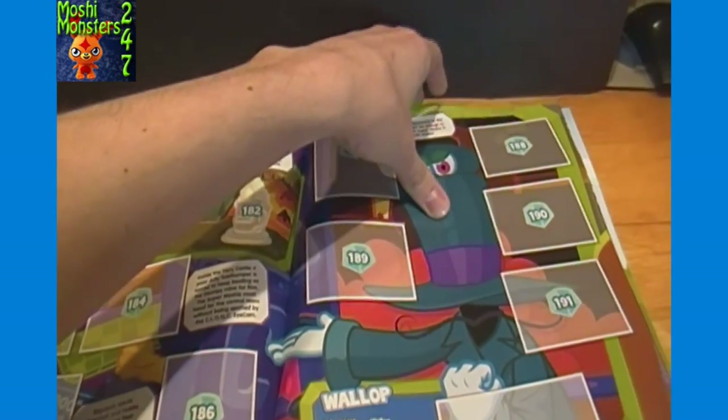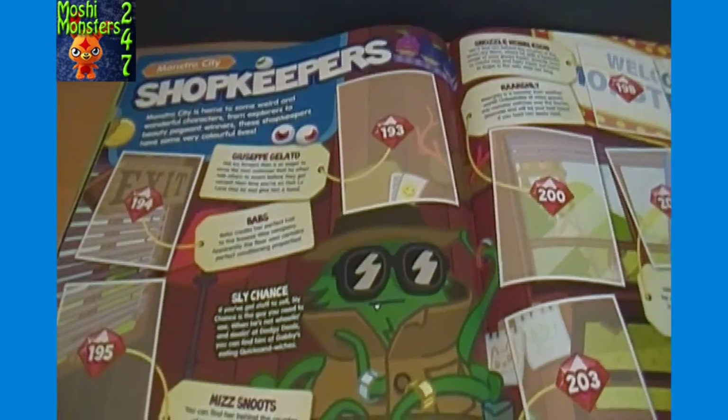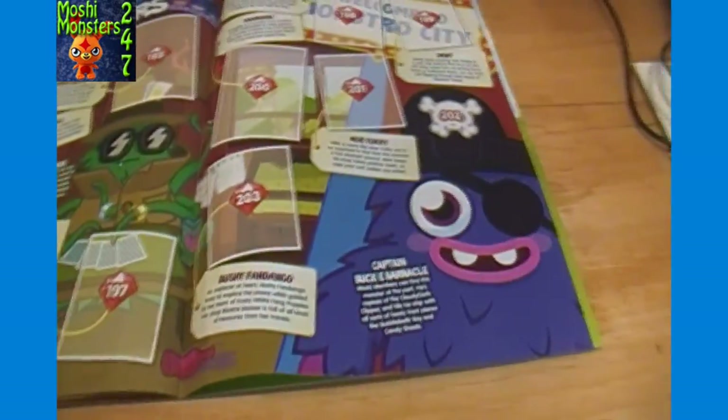Getting to the end here now. This isn't our most thrilling video ever but I figure some people want to actually see the album without having to buy it, or have access to see what's all inside. Kind of just nice to page through here, I think. Monstro City shopkeepers - stickers of all the shopkeepers that you can find in Monstro City.